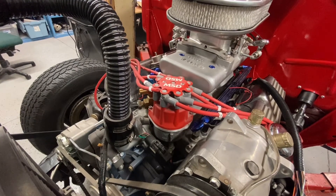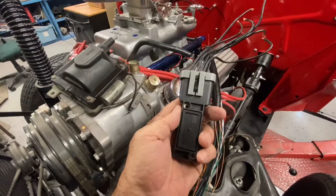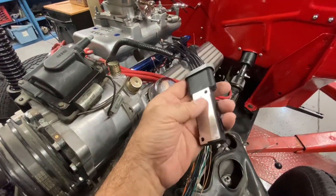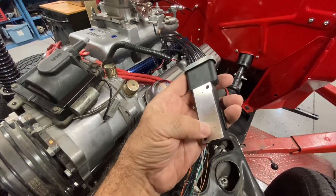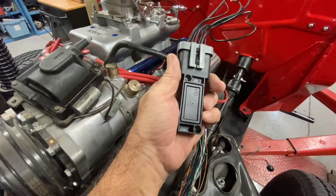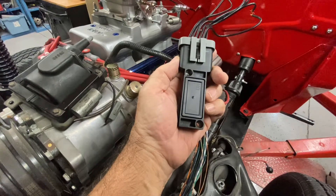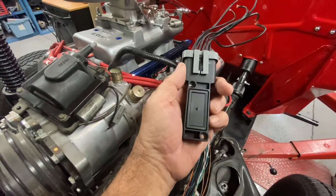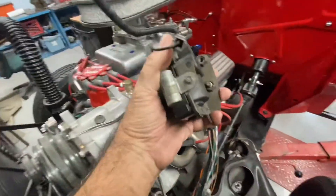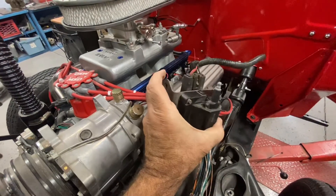I'm going to make a heat sink and mount that, and also I have to mount the coil. These are the components in question. This is a TFI module — it generates quite a bit of heat, and there's an area in the back where you put heat sink compound against an aluminum heat sink with fins to absorb and dissipate the heat. And then the coil — the original coil — is a pretty bulky item, not like your normal round coil, and I have to mount that.